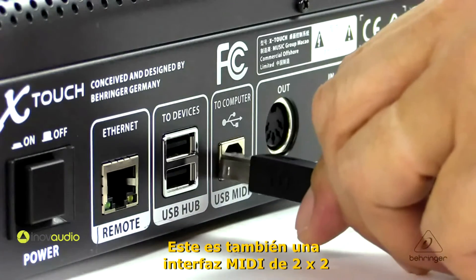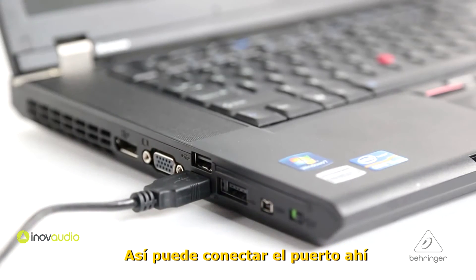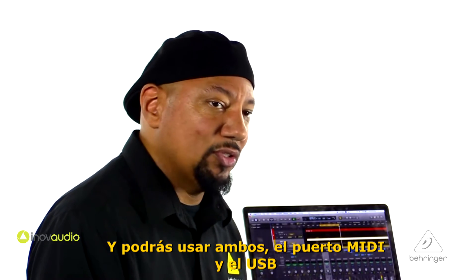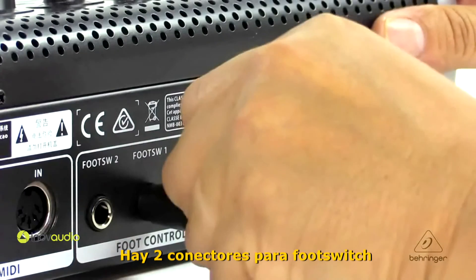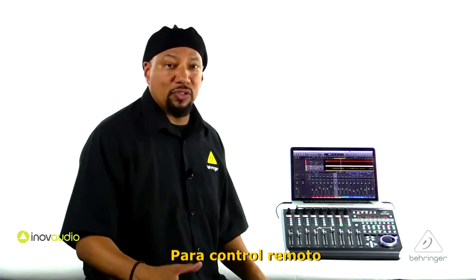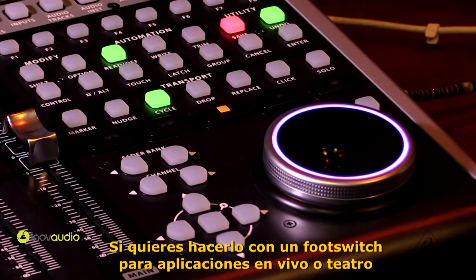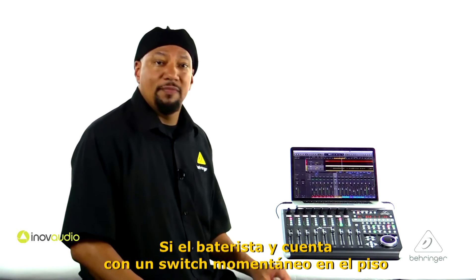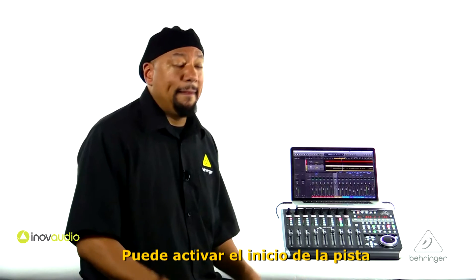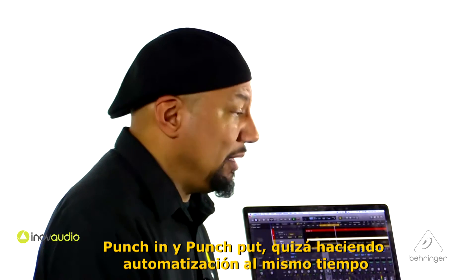This is also a built-in 2x2 USB MIDI interface for connecting to computers or other devices, so you can use both the MIDI ports and the USB. There are two dedicated foot switch connectors and a foot control input for remote control. That's going to be cool for stopping and starting with a foot switch — for live or theater applications. If a drummer has a momentary switch on the floor, they can hit that and start the track. It's also great in the studio for punches — you can punch in and out, and if you're doing automation at the same time, you can use the foot switch.